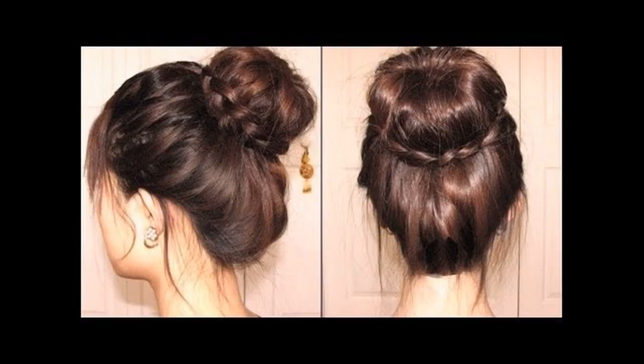Gather the rest of your hair along with the braids and tie it all up into a ponytail using a hair elastic. Now loop your ponytail through the foam doughnut to create the base for the bun. Create the bun by looping sections of the ponytail around the doughnut. Let the edges of the ponytail fall freely through the doughnut.